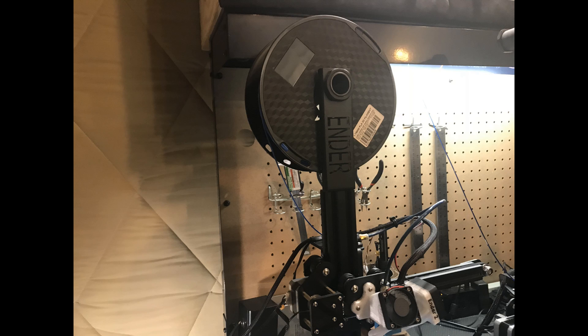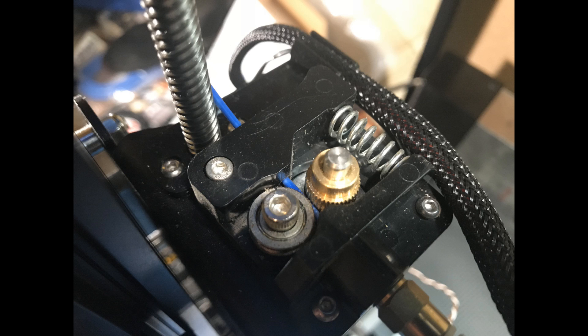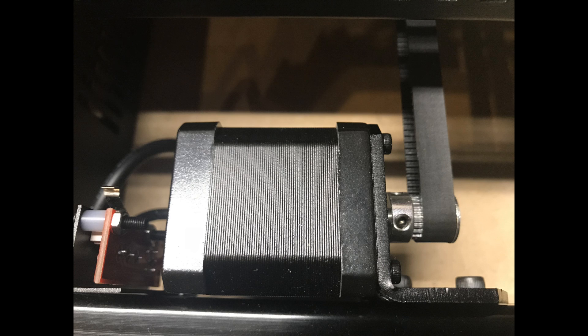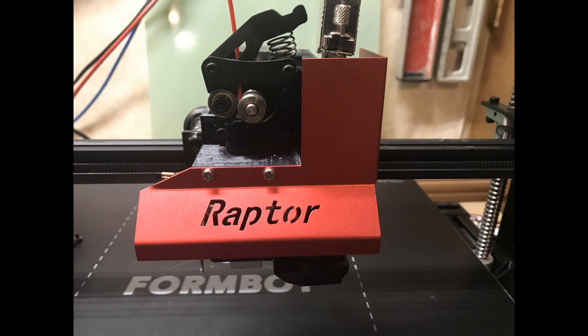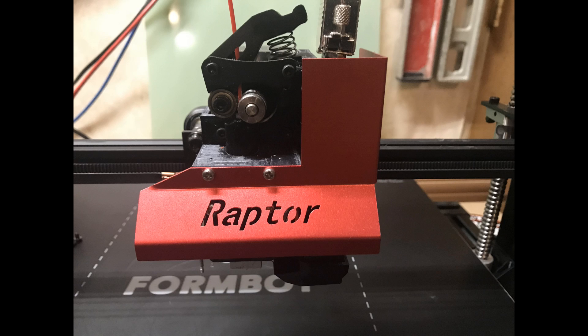The filament, which is typically on a spool, is fed to the hot end via an extruder — a small stepper motor that uses a gear to feed the filament. Stepper motors are small precision motors that rotate in steps, and they're typically NEMA 17 motors that move at 200 steps per revolution. Think of the extruder like a winch — its job is to pull filament off the spool and push it into the hot end. The extruder pushes the filament either directly to the hot end or through a Bowden tube. A Bowden tube is a piece of tubing attached to a stationary extruder mounted on the printer's frame that runs to the hot end. Some printers have a direct drive setup, where the extruder sits directly on top of the hot end assembly.